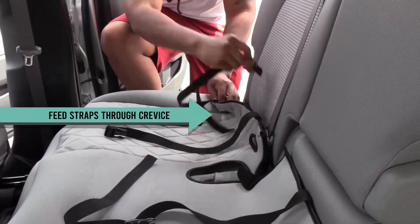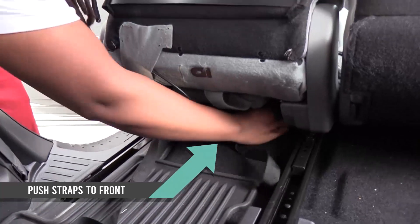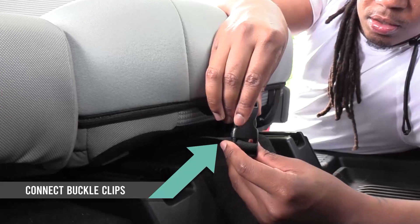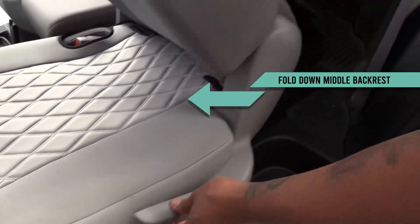Now, push the buckle straps through the crevice to the back side. Around the back, grab the straps and stretch them underneath the seat bottom. Connect them together with the buckle clips and then tighten the strap under the seat to secure the cover. Now, release and fold down the seats.